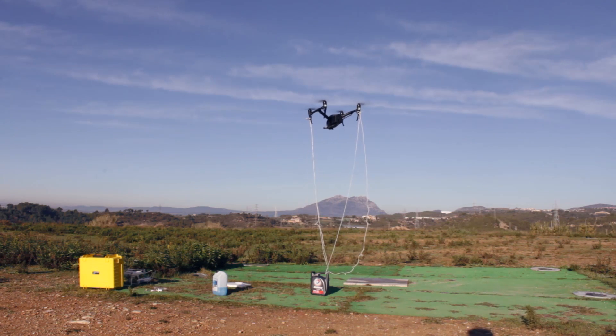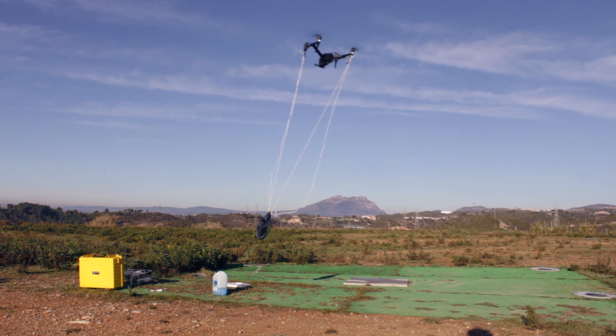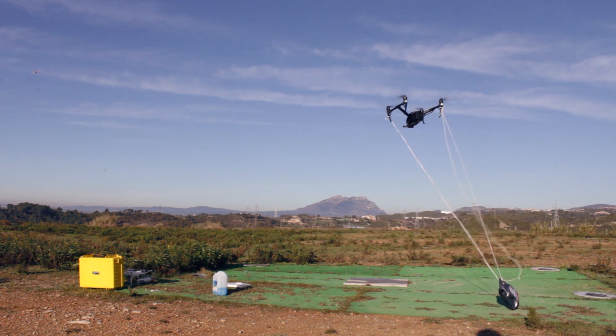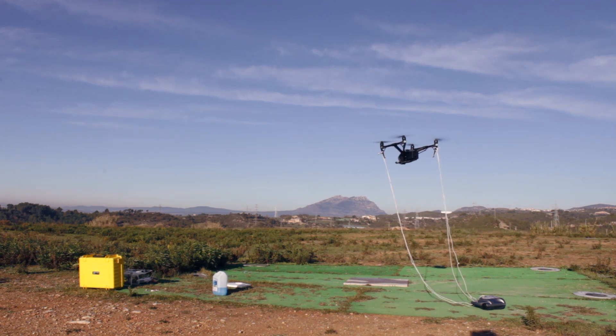Maybe the guy in the forum was right and it really couldn't lift up more than 7 pounds... or — there you go! We could have put that rope better and more stable on the drone, but here you can see the drone lifts it up. And with appropriate preparation it would have been stable for sure.